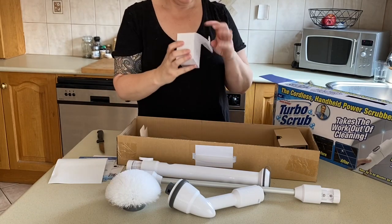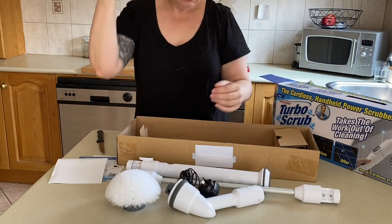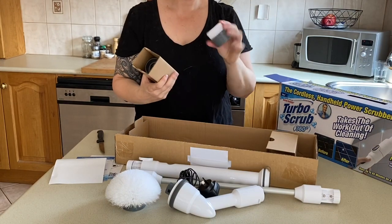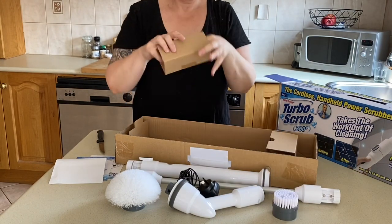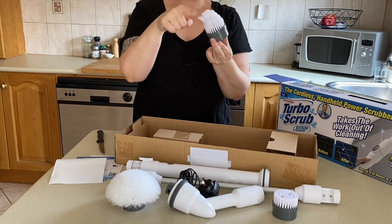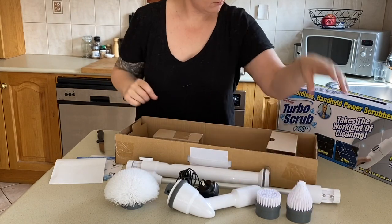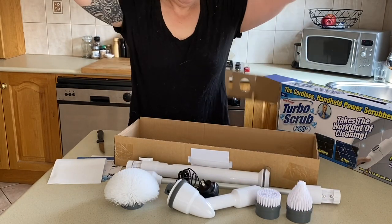A little bit scratchy. And the charging cable — a little round one and a pointy one. This one has a fairly soft bristle and that one's got a harder one.